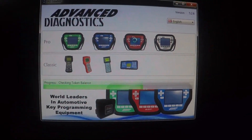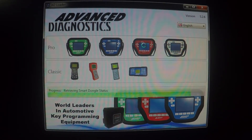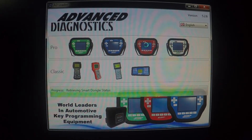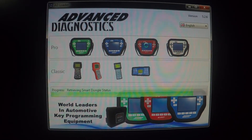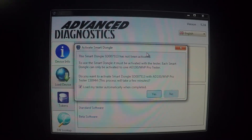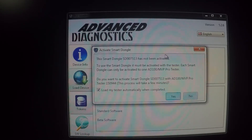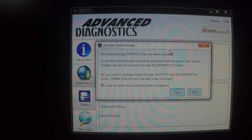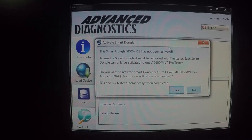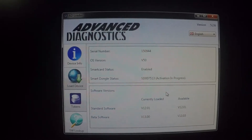Checking token balance. Checking standard software. Retrieving smart dongle status. This smart dongle has not been activated. To use the smart dongle it must be activated with the tester. Each smart dongle can only be activated to one MVP Pro tester. Do you want to activate this smart dongle with this tester? And we're going to click yes.